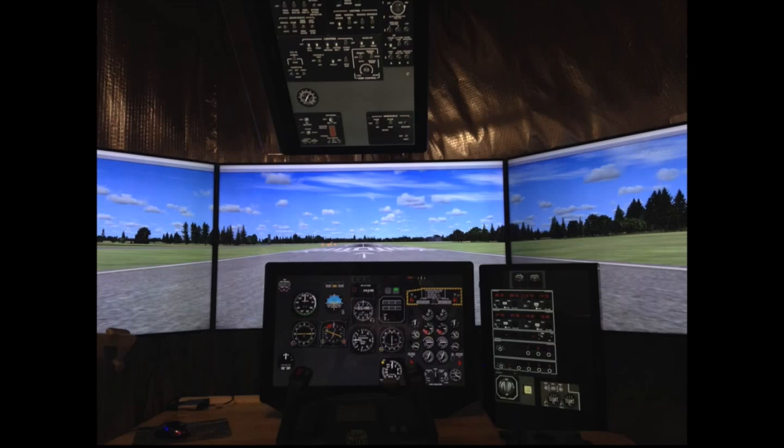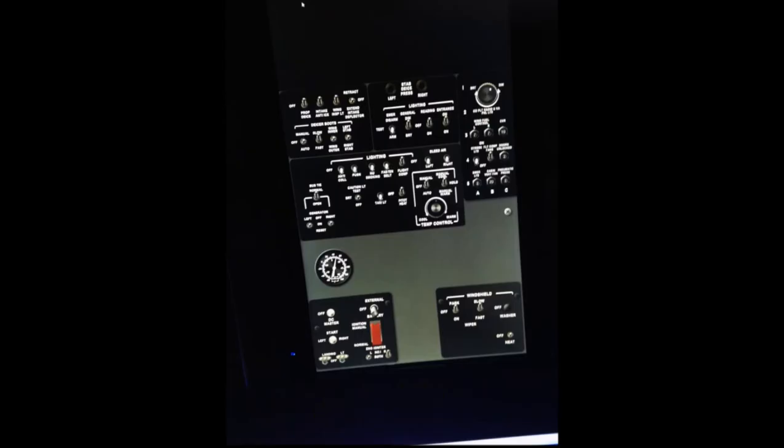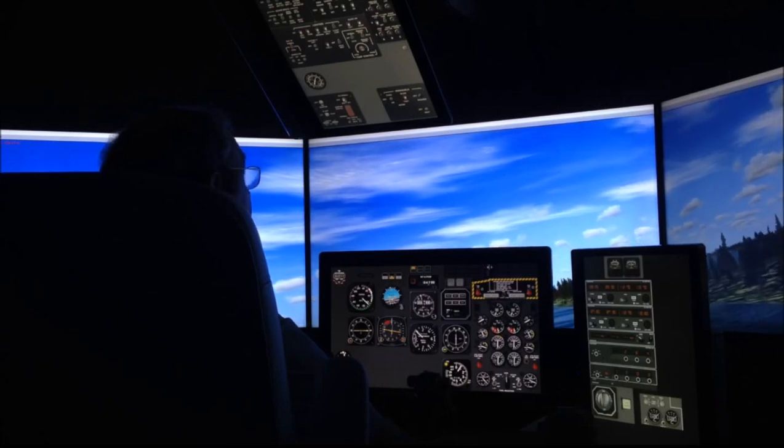As you can see, I have three 49-inch monitors. They're 4K, but I'm running them at 1080p due to the limitations of my video card. And you can see the overhead panel here that augments the forward panels.